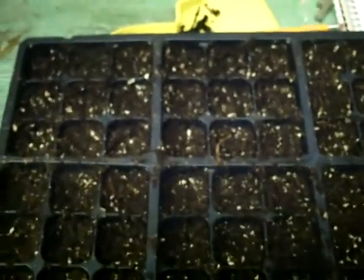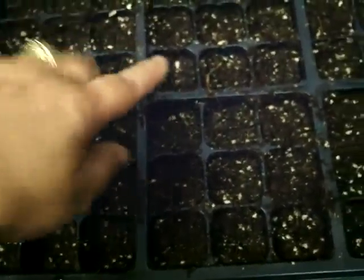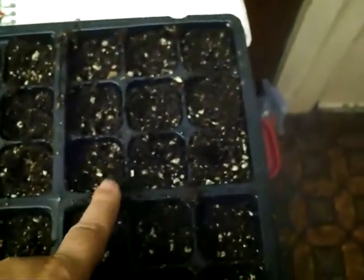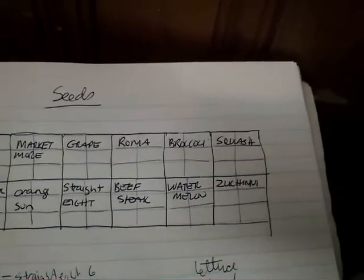So I've got bell peppers here, I've got summer red sweet peppers here in this nine-plot, I've got Market More cucumbers, I've got orange sun peppers, here is a grape tomato, this is a Straight Eight cucumber, and then Roma tomatoes and beefsteak. My broccoli, my squash, my watermelon, and zucchini — I'm going to have to do another one.